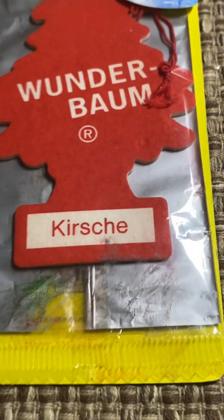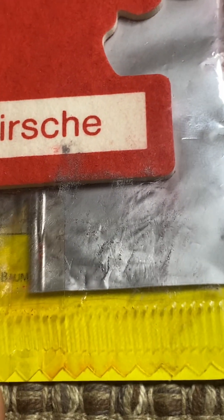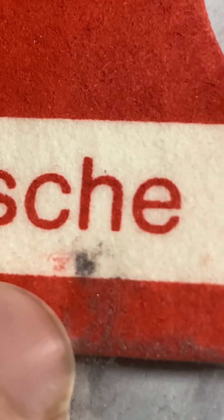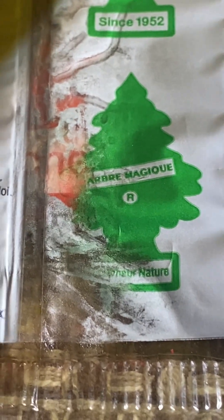It was manufactured pretty recently, and it's already deteriorating like a tree from the 1990s. You can see all of this is starting to go up onto the tree itself — the ink is starting to get into the tree. Here's the back of the package. This one apparently expires in 2026, and by the looks of it I wouldn't be surprised if it smells different because of how deteriorated it already is. The 'Arbre Magique' text is literally fading away.